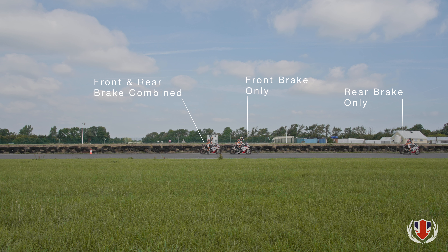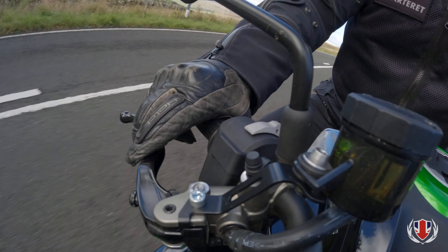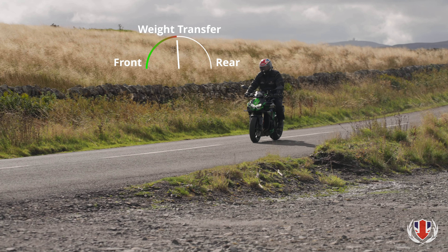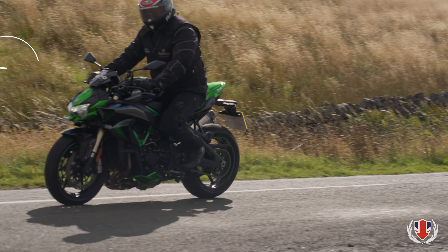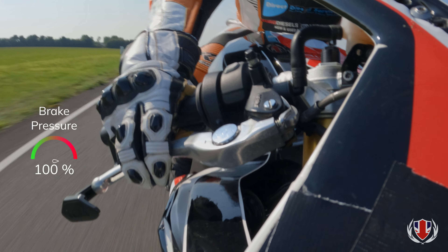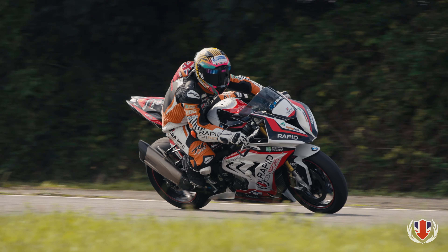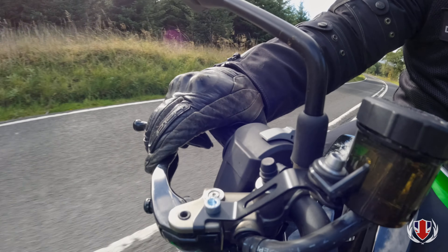Mastering the front brake is the secret to stopping or slowing the bike in the shortest possible distance. As we apply the brakes, the weight of the bike and its rider are transferred forwards, and the more weight we transfer onto the front, the more traction it has available to stop the bike. To optimise braking, apply the front brake smoothly and progressively but quickly. As the weight of the bike and rider are loaded onto the front tyre, you can progressively increase the braking effort to maximum. Finally, it is vital that we release the brake exactly as we applied it — smoothly and progressively.